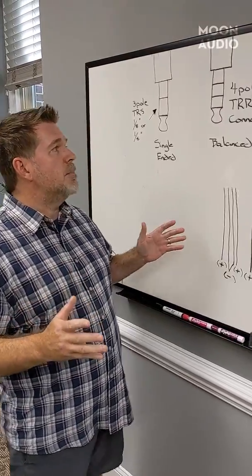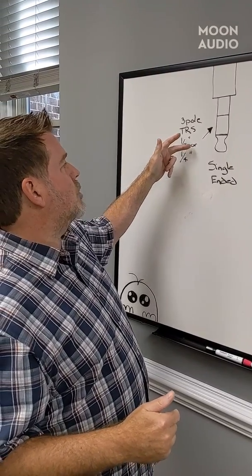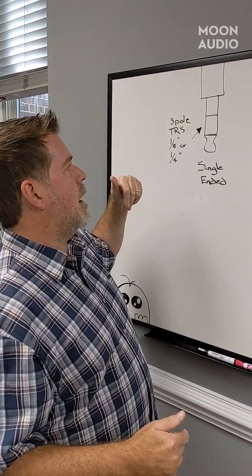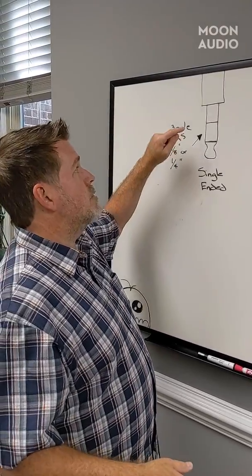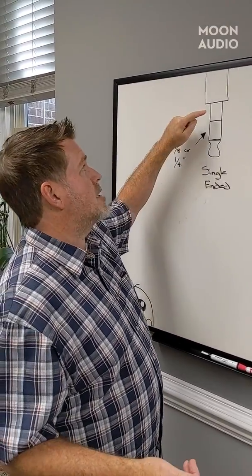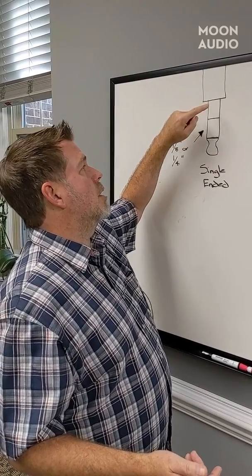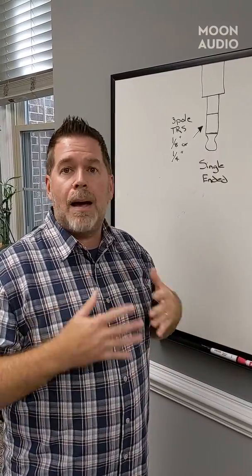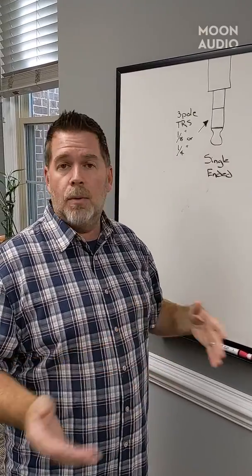Right here you're going to see a 3-pole TRS — either a 1/8th or quarter-inch mini plug. It doesn't matter which one. We've got three poles here, and three poles mean that we can only terminate three terminations. So when you've got a balanced cable that has four wires in it, you've got to tie the grounds together — and that's what happens here. We have a tip, ring, sleeve, and we're going to tie the grounds in the sleeve. Well, you can't untie those. So once those are tied, you are not in balanced mode and you can never be. You can't convert that unless you do something with a transformer and an adapter, but nobody does that.